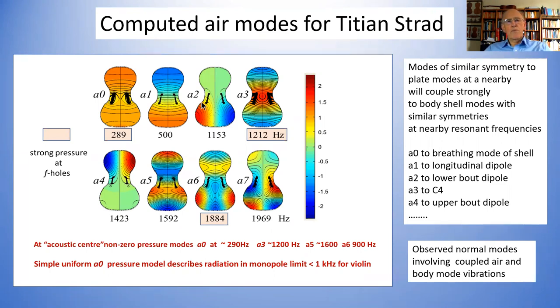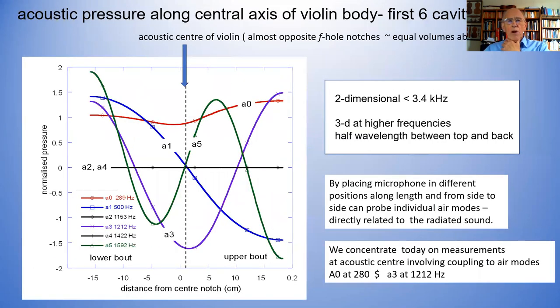None of these modes have much pressure at the center. So when you do measurements, if you put a microphone in the center — which is what we're going to do — you only get strong resonances from the A0 resonance around about 300 Hz, the A3 resonance just over a kilohertz, and another one up at 1.8 kilohertz. The pressure variations going along the length — from the tailpiece up towards the neck inside the instrument along the center line — show that the A0 pressure, instead of being constant as in the textbook, is high at the two ends but very low near the F-holes.